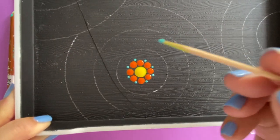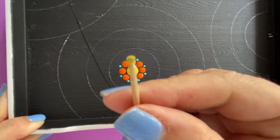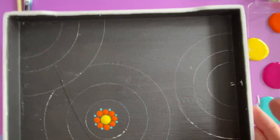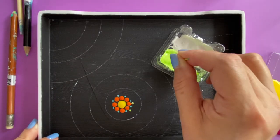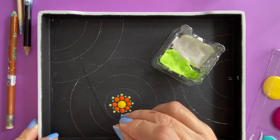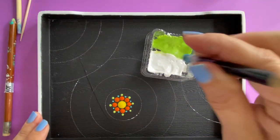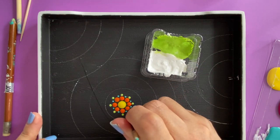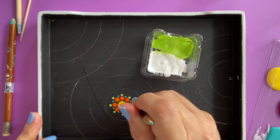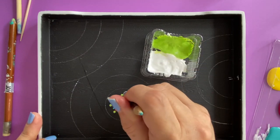Toothpicks are really quite good — both the pointy ends and the blunt ends. I'm going to use the blunt end of the toothpick to try something. Again, a good loading — remember, do not press too hard, just a tap and go.